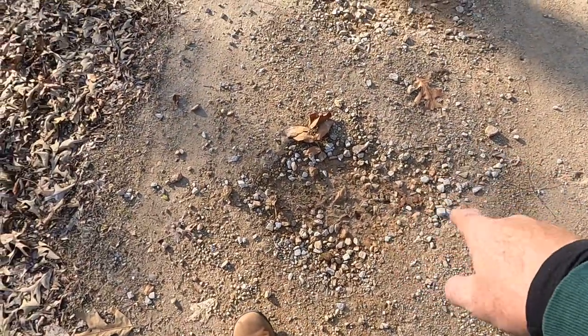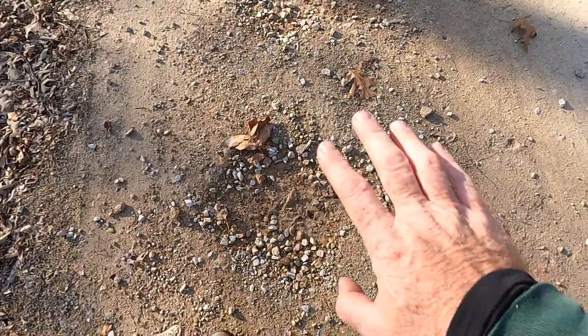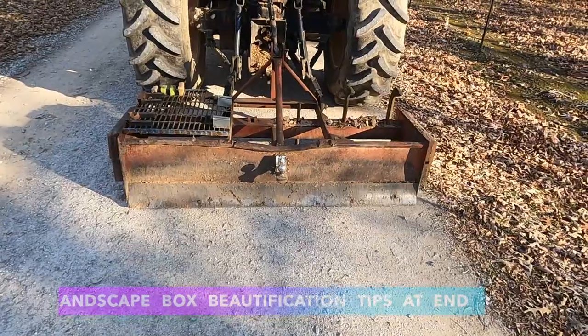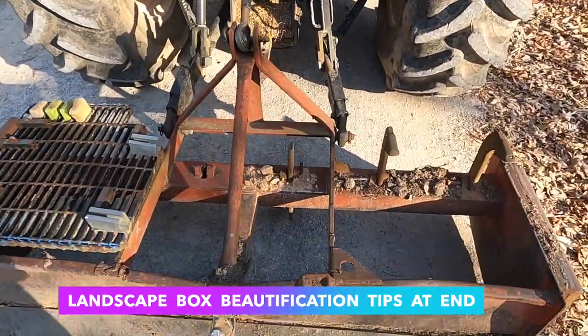We're going to dig these potholes out. It's like a cavity in a tooth — you just can't ignore it, and you just can't put fresh gravel on top because what's going to happen is it's going to wash out.